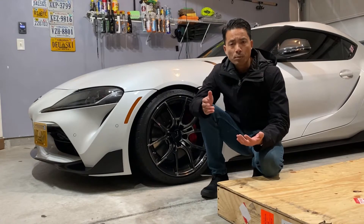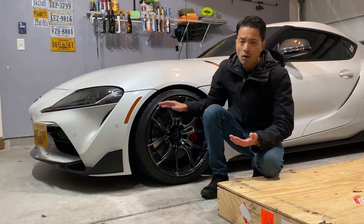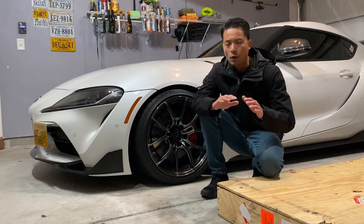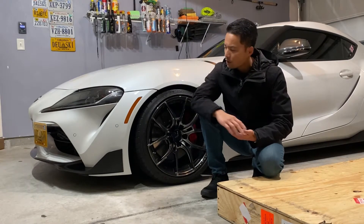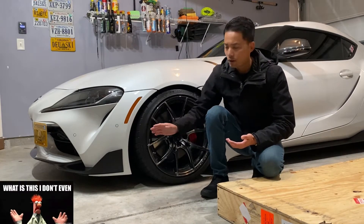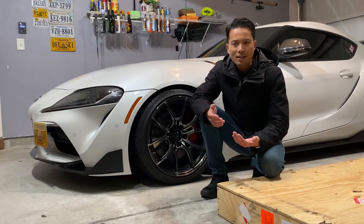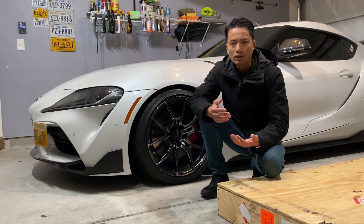The reason I got the front lip is my car is lowered on Eibach springs. I like the way the body line flows to the ground, but if you look at the front it looks kind of goofy because everything angles up. It's great for ground clearance, but aesthetically it just doesn't really match.